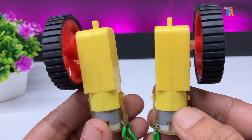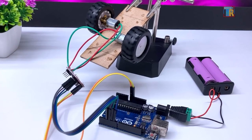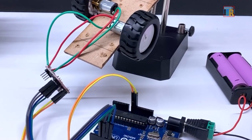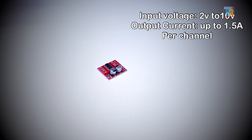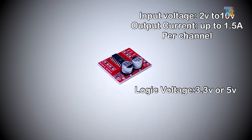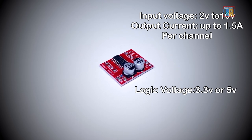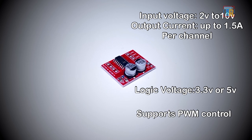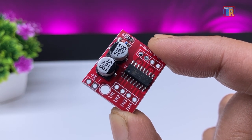You can use this type of gear motor or the N20 mini metal gear motor — I will demonstrate both motors working in this video. Input voltage: 2V to 10V. Output current up to 1.5 ampere per channel. Logic voltage 3.3V or 5V, compatible with most microcontrollers like Arduino, Raspberry Pi, and ESP32. It supports PWM control and can control two motors with four input pins, just like the L293D motor driver board.